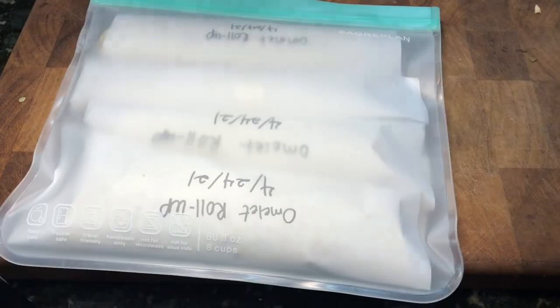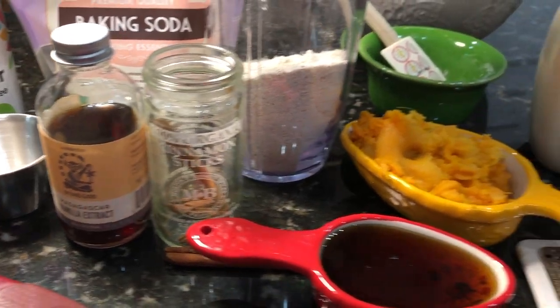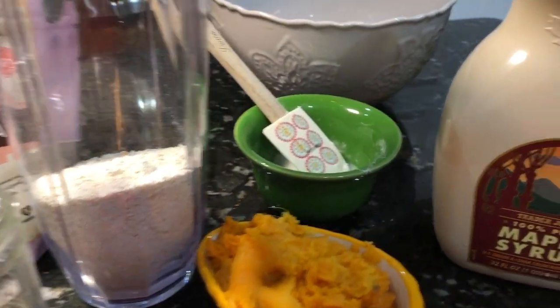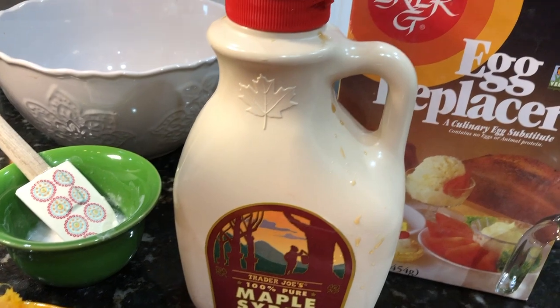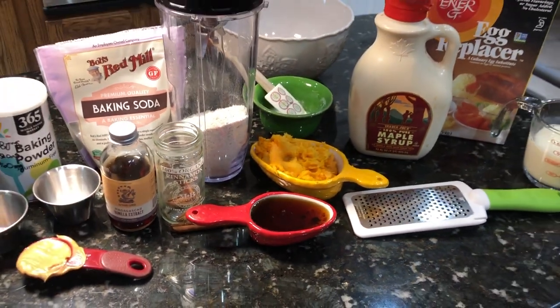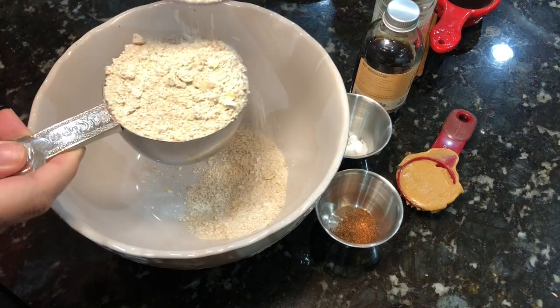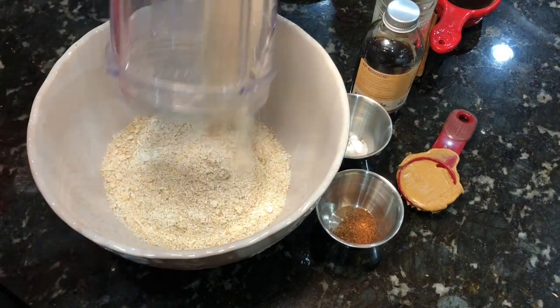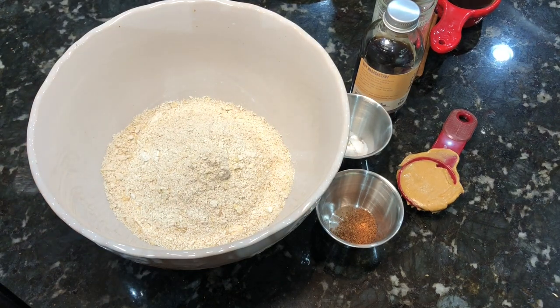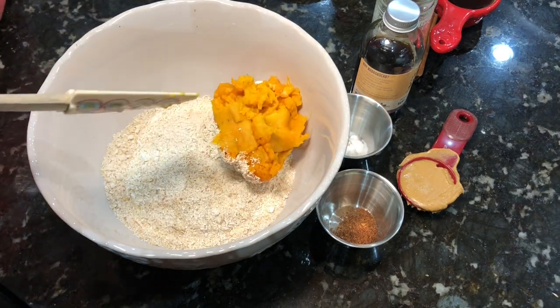Next up is a sweet potato muffin — super delicious and not overly sweet, so it's something really good for breakfast to get your day started. You're going to need a cooked sweet potato and a few other basic ingredients. This is one cup of oatmeal flour — actually a little bit more than one cup. I ground it up right in my blender; it was two cups of oats to make one cup of oat flour.